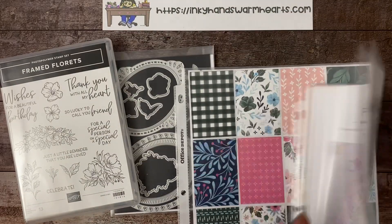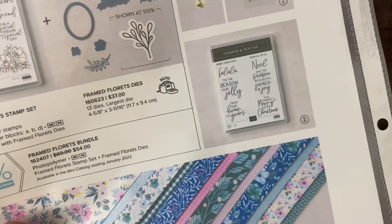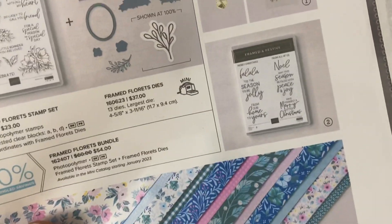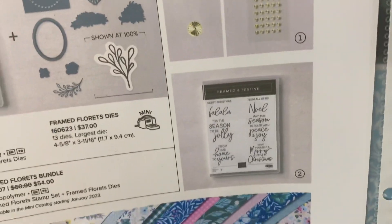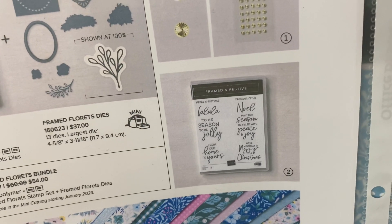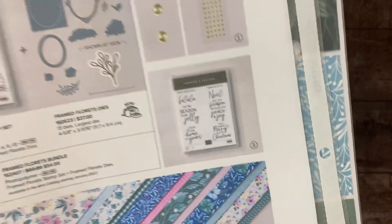Today I'm going to be using this stamp set here, the Framed and Festive. I've actually done a lot of the stamping ahead of time so that I can show you some cool techniques on the card. This particular idea was a swap card that I got from my upline in a meeting that we have every other month, and she allowed me to showcase this card. So I'm really grateful — thank you so much, Melissa.